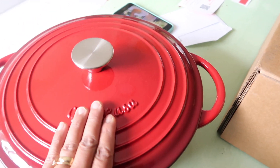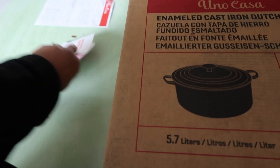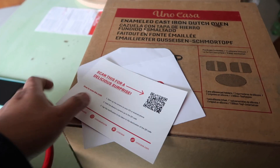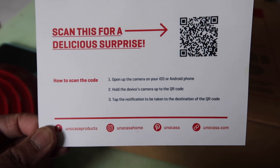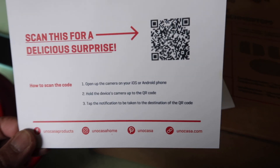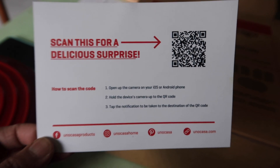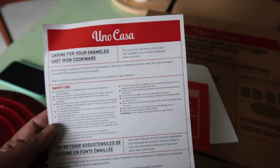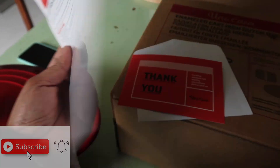You heard it right — you can also use this one to bake bread. It comes with a letter that says 'Hello, you've got mail.' I took it out, read it, and they have recipes you can access by scanning a code. The recipes are really good — I checked and downloaded them already. It also has instructions on how to use it: safety use, caring for your enameled cast iron cookware. The manual is in English, French, Spanish, and Dutch.